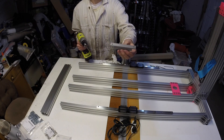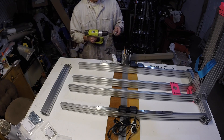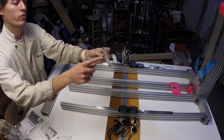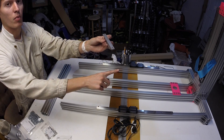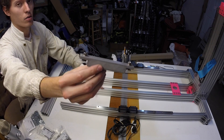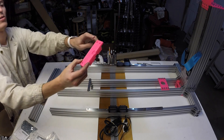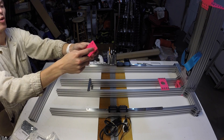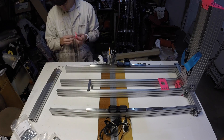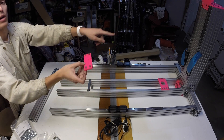Now we'll move on to the y-tension bar. We'll again drill these out for M5 with our number 6 drill. Same as with the y-stepper plate, we'll use an M5 by 12, an M5 washer, and then a t-nut on bottom. Now we'll load it onto the column support rails. Next we'll do the same thing with the y-idler — drill out with the number 6, M5 by 12, washer and t-nut in the four holes. Now we'll slide on the y-idler with the pulley side toward the column.